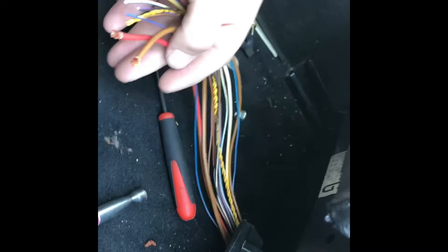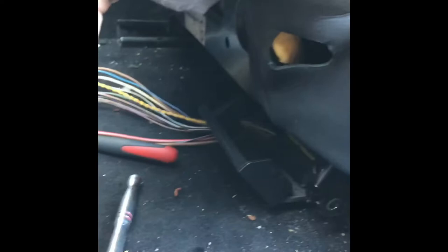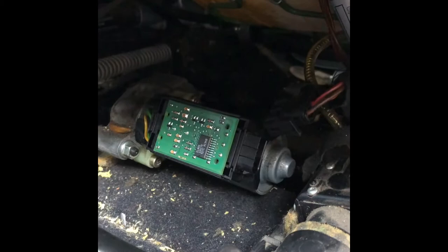Push the seat down a little bit, go ahead and remove this bolt — there's another one over here on this side. With those removed, this allows you to now tilt the seat back to gain access to the forward and reverse track motor. This motor has a Bosch control module on it.